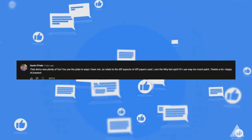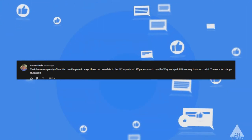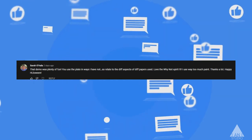'So relatable — the different aspects of different papers used — and love the why-not spirit.' Yeah, for this part of a painting, there is kind of a why-not spirit. I think later on we hone in on particulars and it can become very intentional, but not at this part.